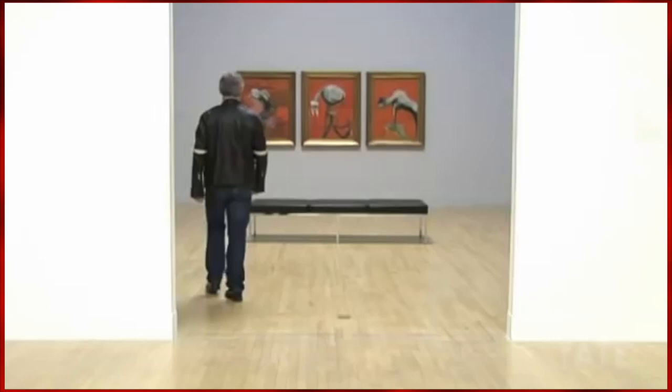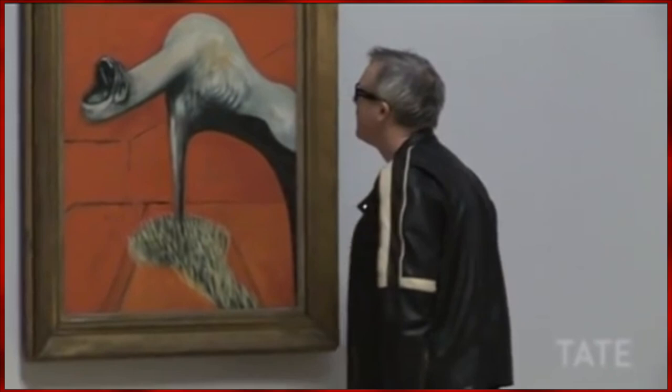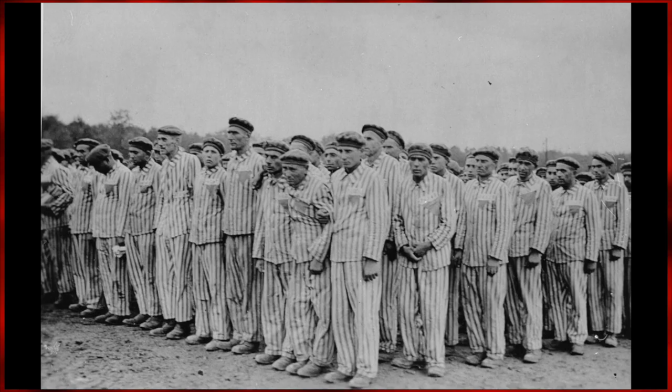After Three Studies began giving Bacon mainstream attention, he continued to experiment with his style. Around this time, the late 1940s, World War II had finally come to an end, and the first photos and videos of Nazi concentration camps were beginning to surface.